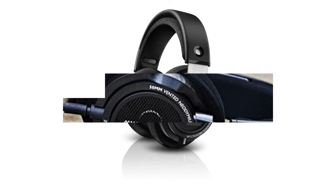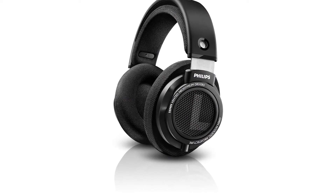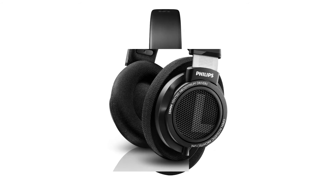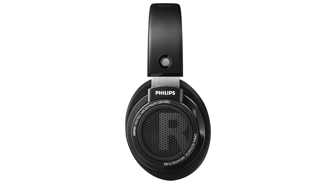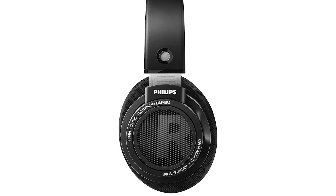Like most open-back headphones, they struggle to reproduce low bass, which fans of EDM and hip-hop may find disappointing. They also leak a lot of audio and don't block out ambient noise. However, if you're looking for wallet-friendly audiophile headphones, their neutral sound profile and immersive soundstage make them a suitable choice.